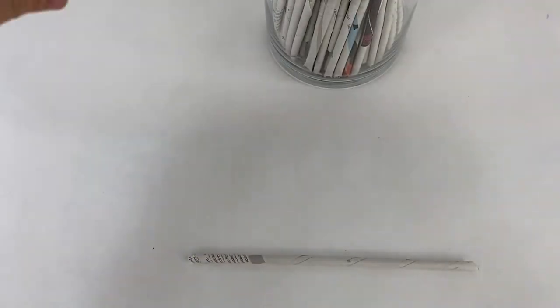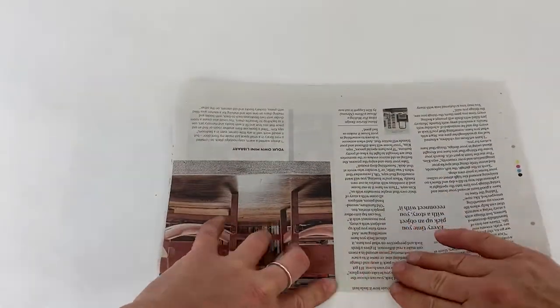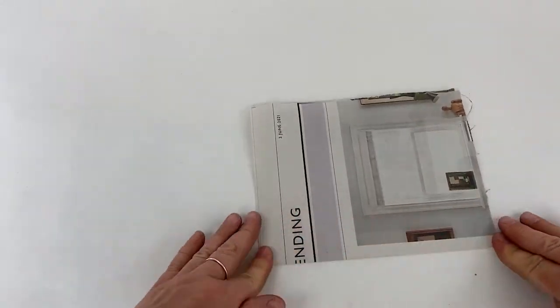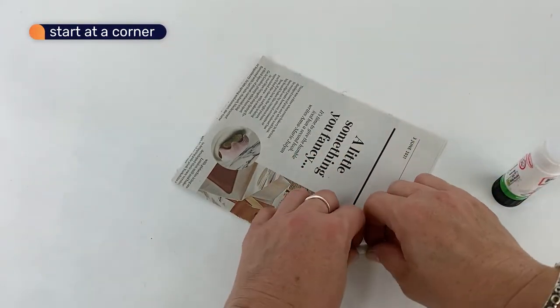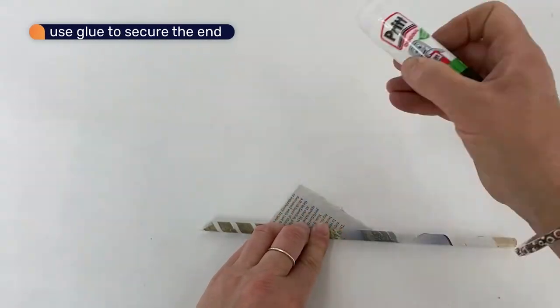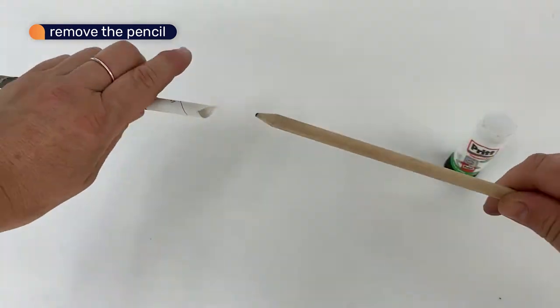We're going to make the sunflowers out of paper sticks. Different sizes of paper make different lengths of stick. Make the stick by rolling the newspaper around a pencil. Start at a corner, leaving most of the pencil sticking out at the side. Roll up and use glue to secure the end. Remove the pencil. Here is the stick.